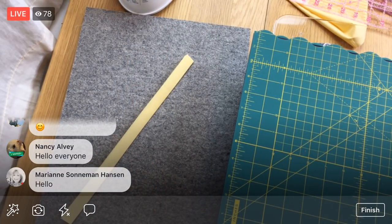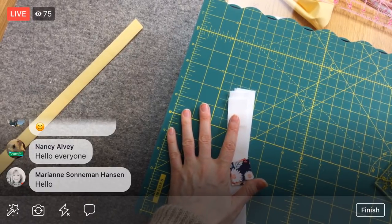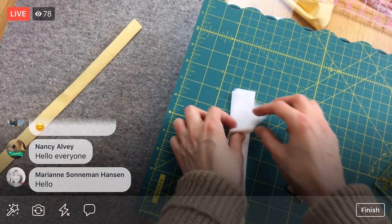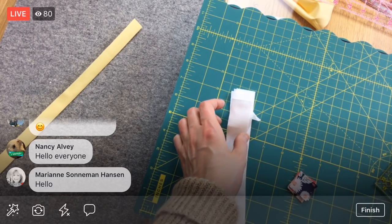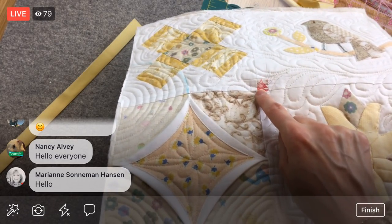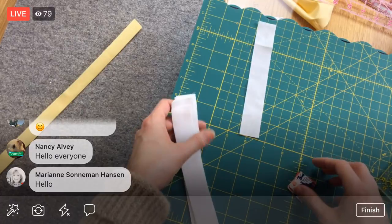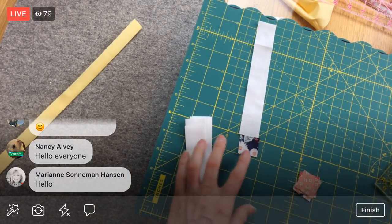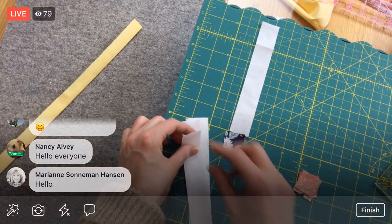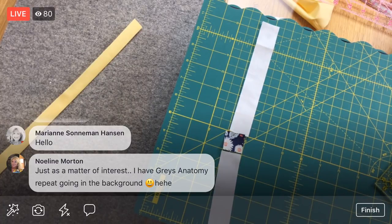We've already cut our front sashing pieces. They're a different size from the back piece — the back is one-and-a-half inches wide, while the front is cut to one inch. We're mimicking the sashing piece: a six-and-a-half-inch strip, then a little cornerstone square, then another six-and-a-half-inch strip. I need to cut some more little squares later. We also have a bottom piece to prep — so first we need to sew these together.